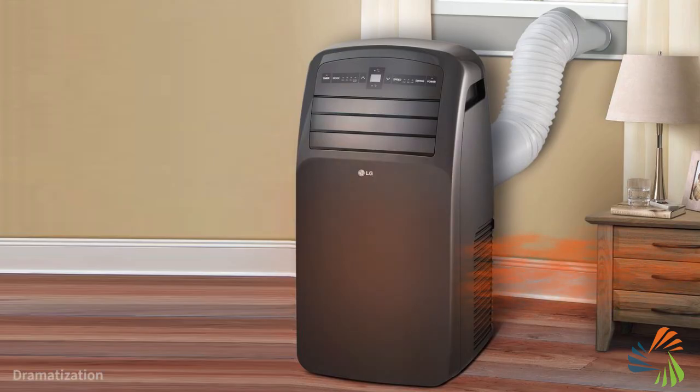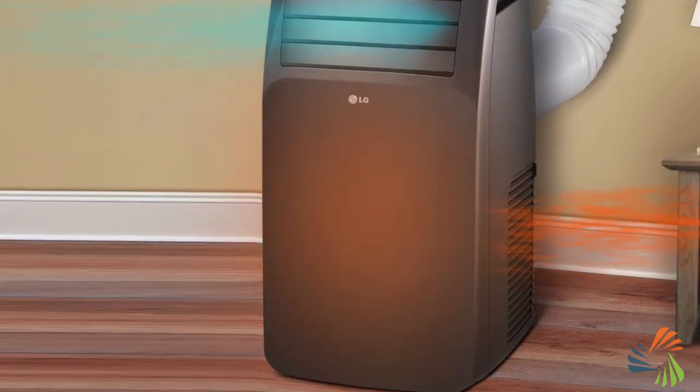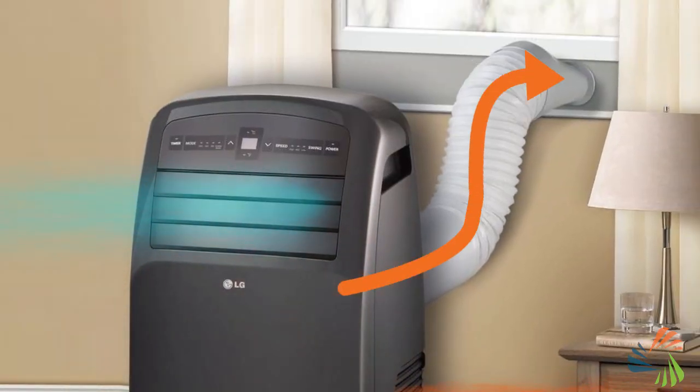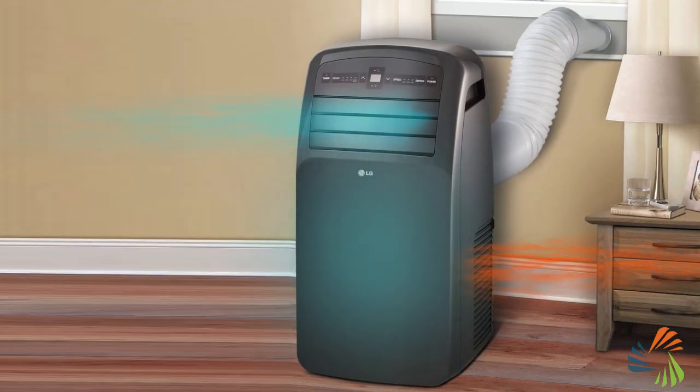Single hose ACs work like this: they draw on the air from inside your room, cool it, and then release it back into your space. During this process, warm air and excess moisture are created, which is ventilated outside through the exhaust hose. Some of the air drawn into the unit is also used to cool the AC's internal parts before being exhausted outside.